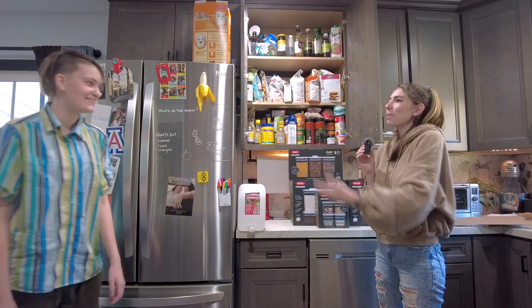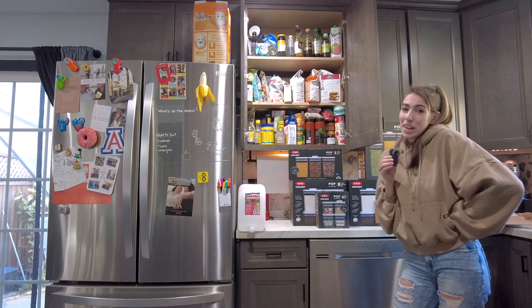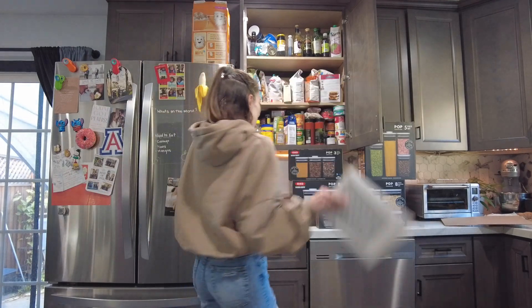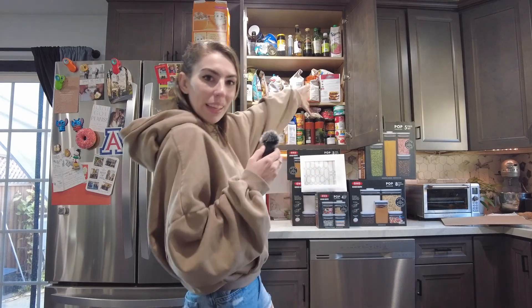I'm not doing this alone — I have help. Rachel is going to help me turn all of this into this somehow. We've got labels and we're going to put them on the boxes, then put the things in the boxes, and then stack them in the cabinet.